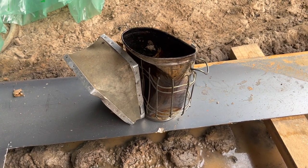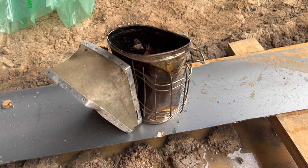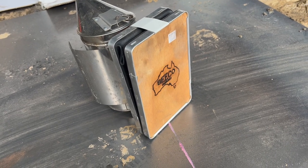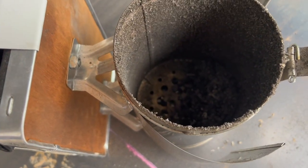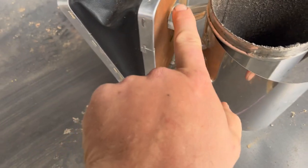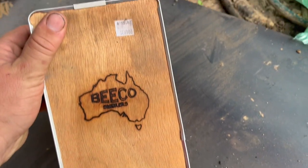When your dad texts you at work and says he ran over your bee smoker, you need an upgrade. This is the Bee Car Australia smoker — nice stainless steel design, easy to use. It's got a welded baffle plate at the bottom, replaceable bellows, just undo the bolt. There was a flame shooting out of it when I first used it, but there you go — Bee Car Australia, about a hundred bucks.